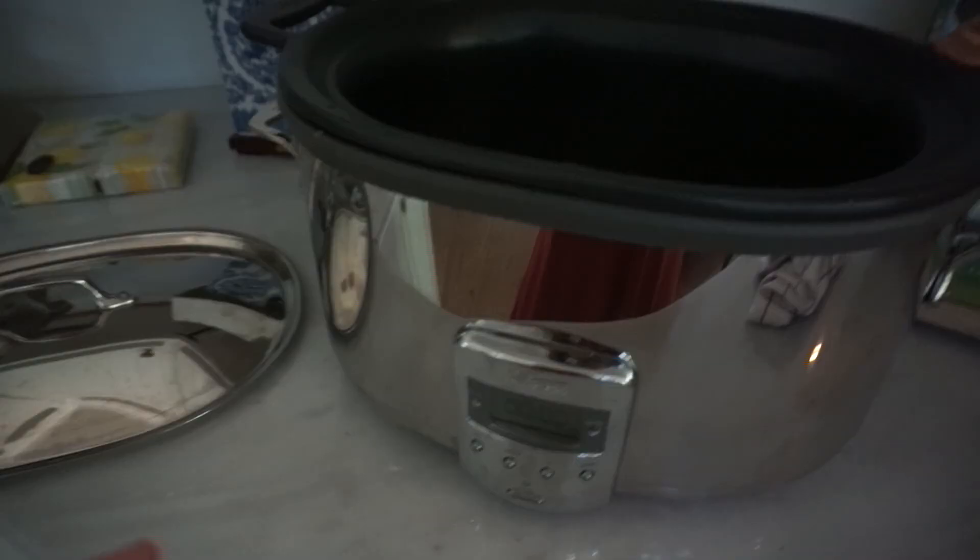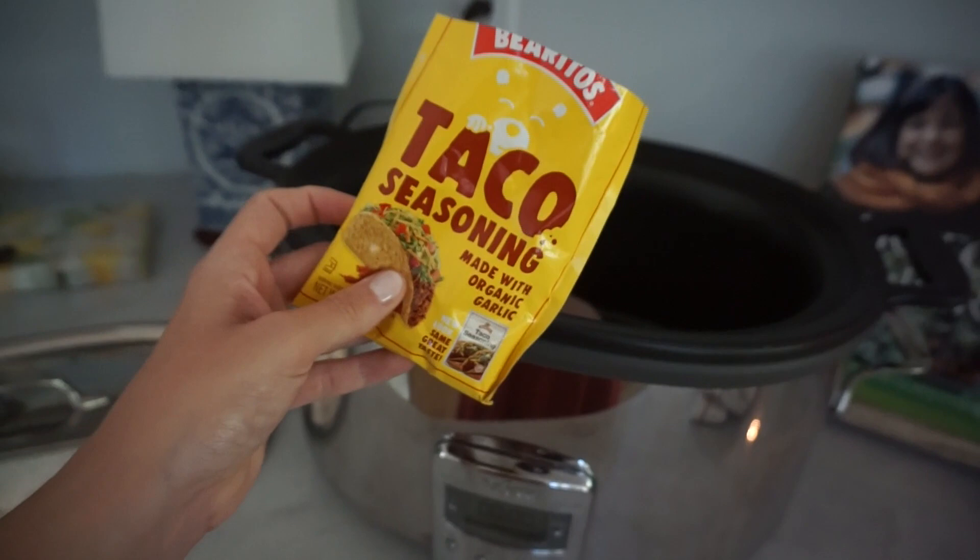I'll put some blueberries in the oatmeal because that's really good. I'm running across the river today to go to Whole Foods for grocery shopping. I planned on making tacos last week but never got around to it, so I'm making them this week. I'm going to get the crock pot out and show you how I make chicken tacos. I have this All-Clad crock pot — it's so good — and I just put two chicken breasts in there.